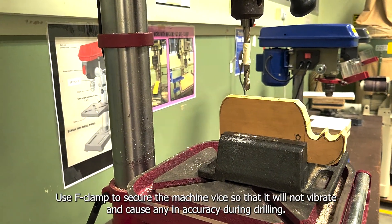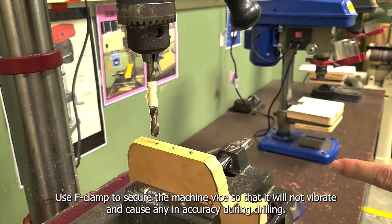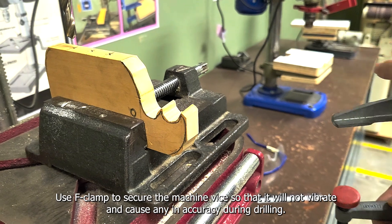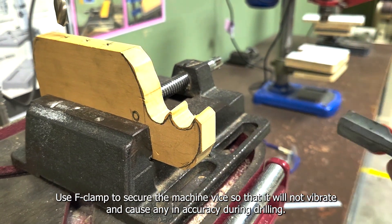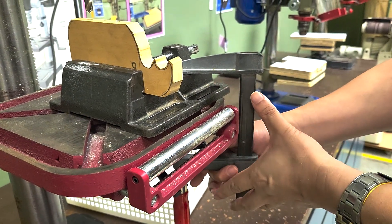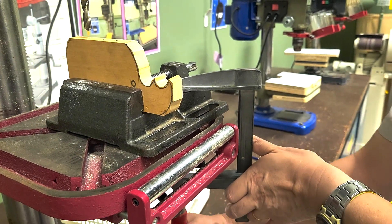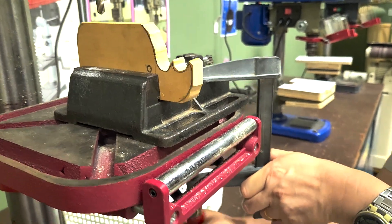To prevent the workpiece from moving due to vibration, you have to secure the machine vice to the platform by using an F clamp. Tilt the F clamp to open it, force it onto the machine vice and the platform, then rotate the bottom handle in an anti-clockwise manner.